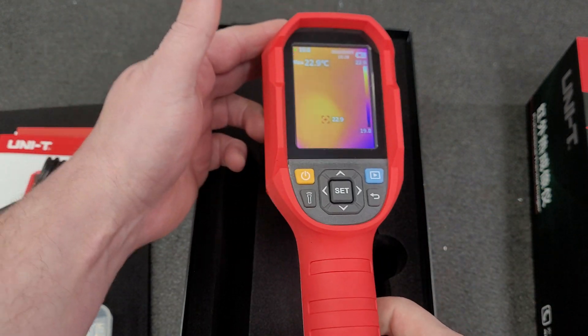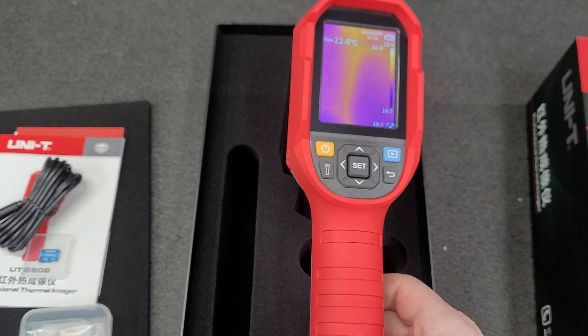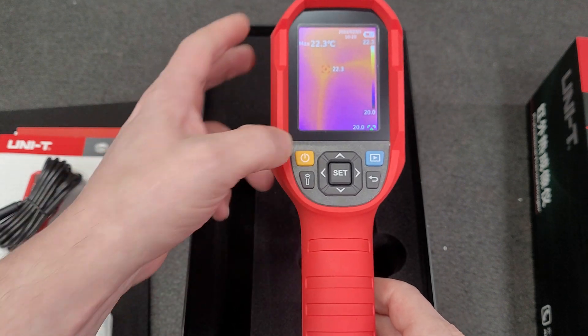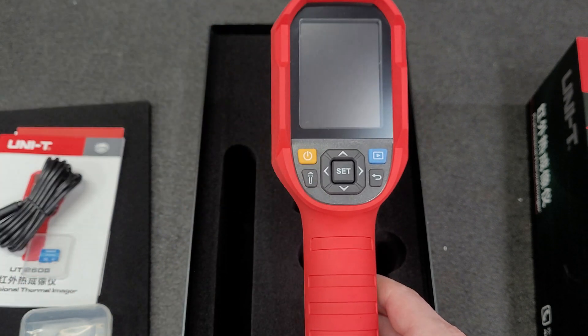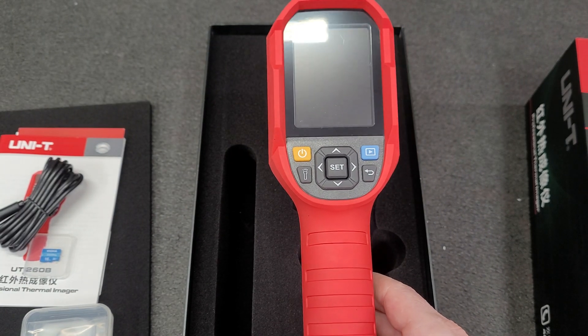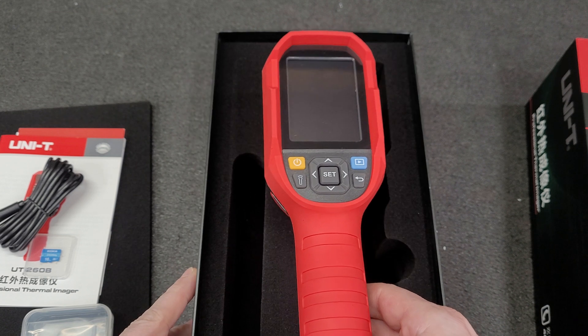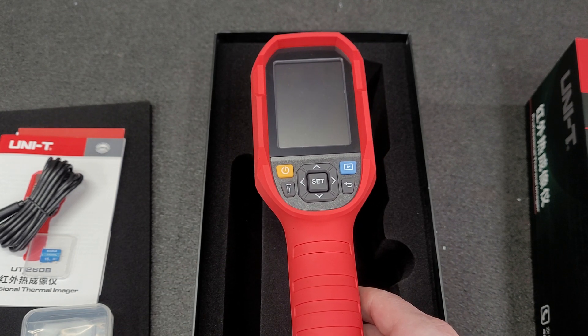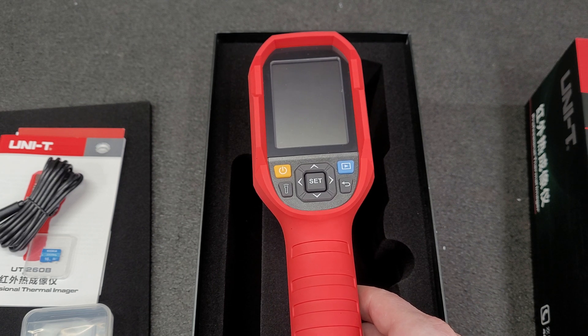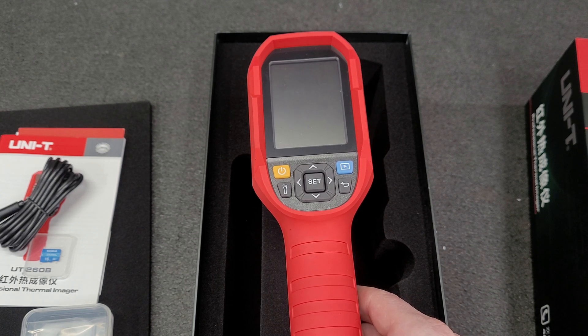I was very impressed with the seller on AliExpress — they responded quickly. It was coming up on their Chinese New Year, so I messaged them to make sure they'd get it out. They shipped it the day before Chinese New Year and it arrived in 11 days.